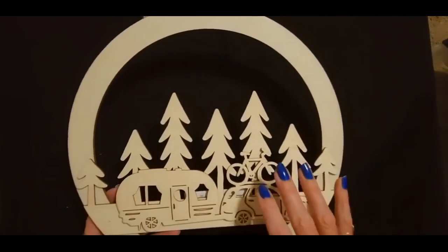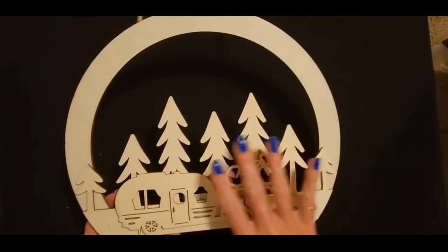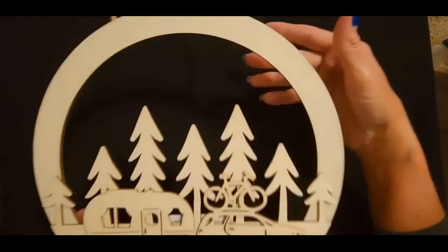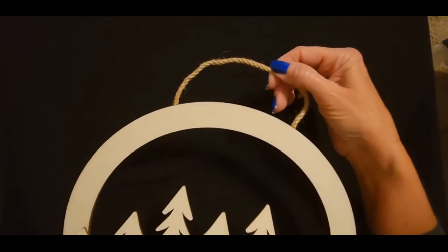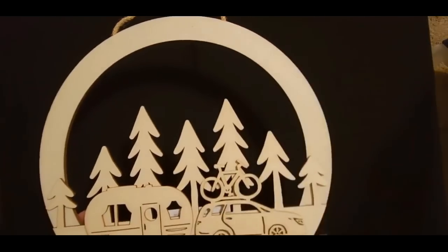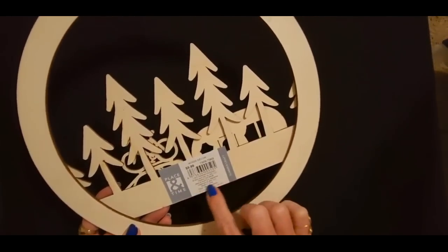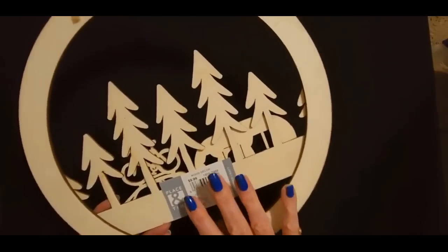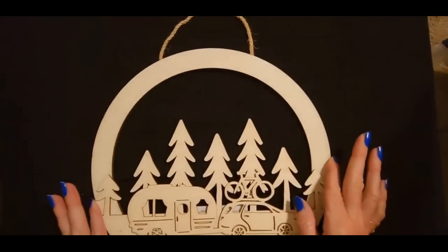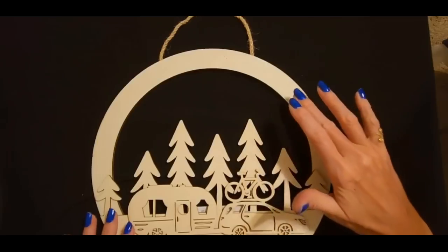I picked this one because it was very lightweight. They had a bunch of different designs but another one I really wanted was a little bit too heavy, so I went with this one. I'm going to put this in the middle of the wreath and leave it attached, so if somebody wants to take it out and hang it separately they can do that. It's from Place and Time, and it came from Joanne Fabrics and Crafts. Today we are going to be painting this little wall hanging to go on the wreath I hope to make tomorrow.